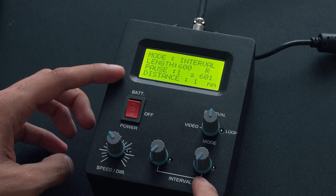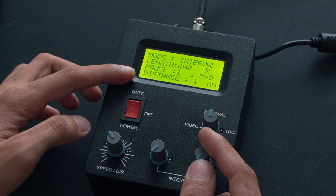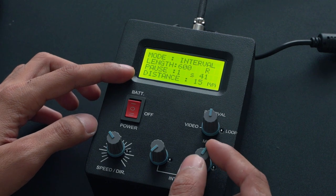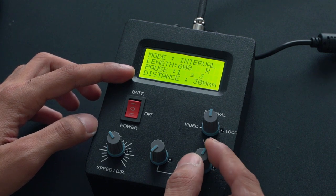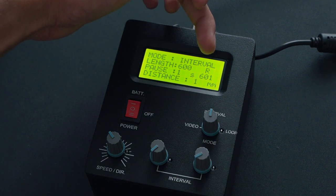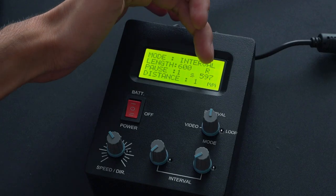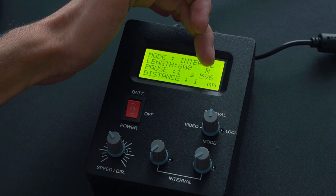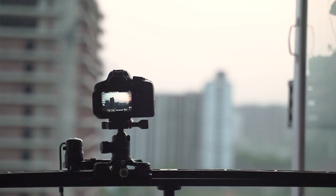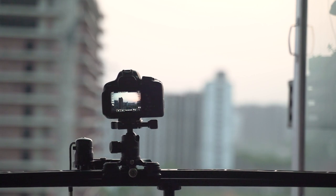With the second interval knob, you can choose the distance between each shot, and that can be anywhere between one mm to 300 mm. So if we choose one mm here, you will see that the final number of shots we'll get is 601. Once the camera starts moving, you will see the counter of the final shots — so we are taking one shot every second here. That's pretty much it for the interval mode; it's pretty simple and straightforward. Interval mode is majorly used to shoot time-lapse footage with dynamic camera movements, and that can only be achieved through a system like this.